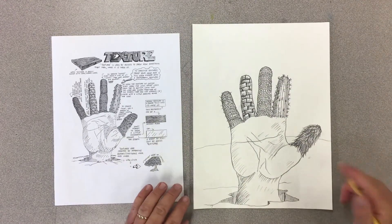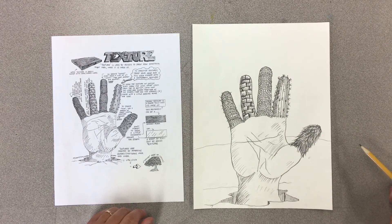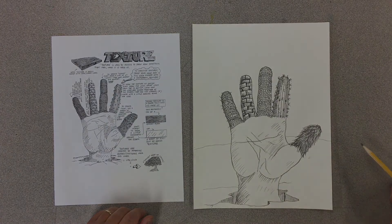I hope you enjoy practicing drawing textures. Add color if you'd like to, and I look forward to seeing your work.